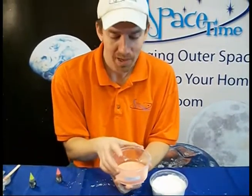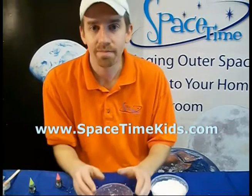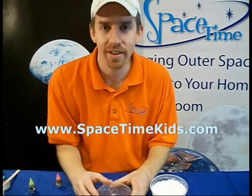Just try not to make too much of a mess. Enjoy your Mars Mud and check back in with us at spacetimekids.com.